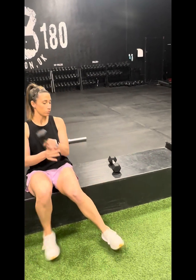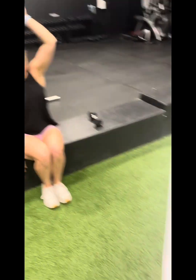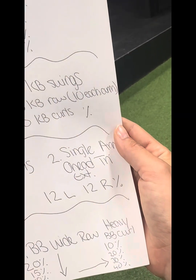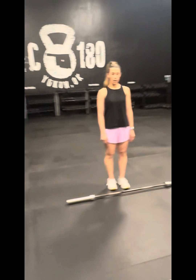Meanwhile the partner works side by side doing single arm tricep extensions — 12 on one arm, 12 on the other. As soon as they're done, they simply switch: partner two moves to the curls, partner one moves to the tricep extensions. Rep counts stay at 12 and they're going to do that for four rounds. Last station!